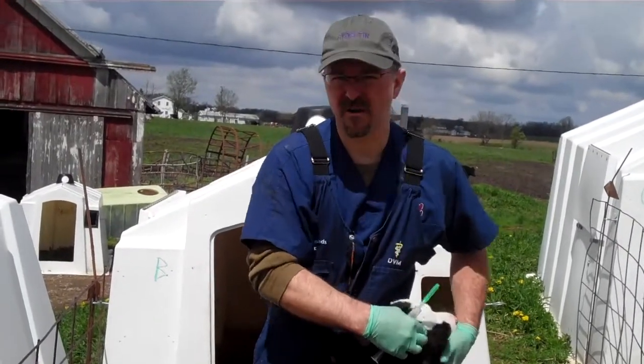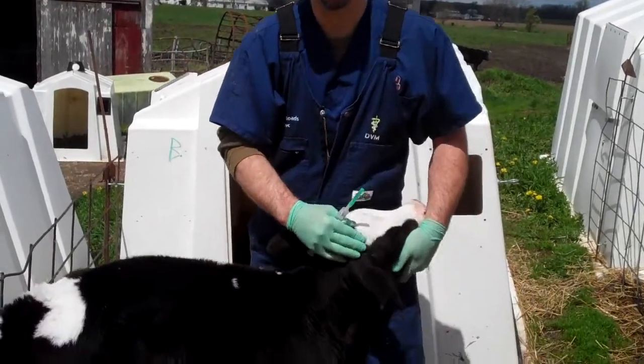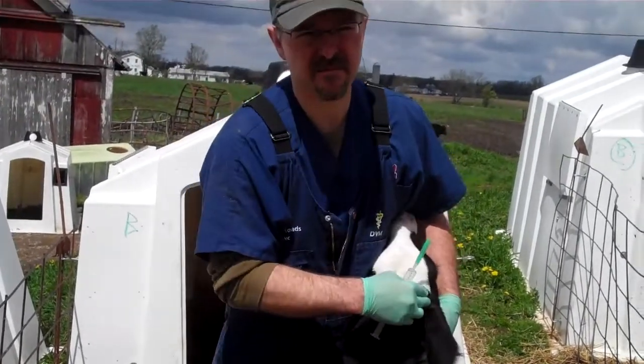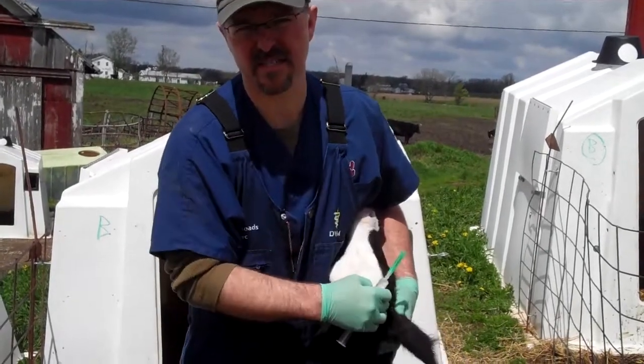Dairy cows get preyed on in the wild, so they're afraid to be approached a lot of times. What you want to do is come up to their side. I like to back them into something, and then a lot of these baby calves will just nurse on you while you administer the local anesthetic.